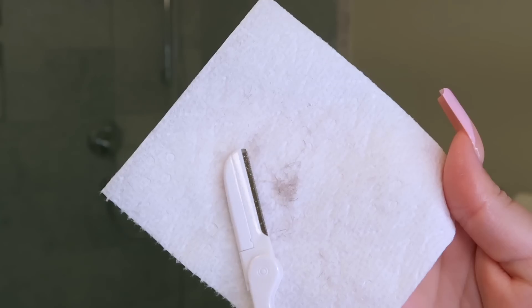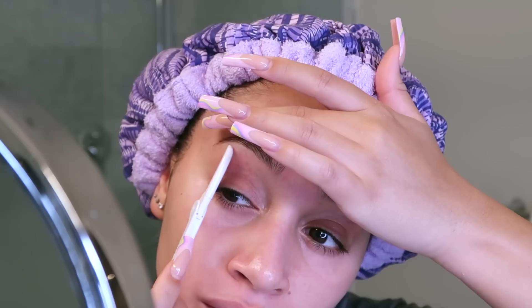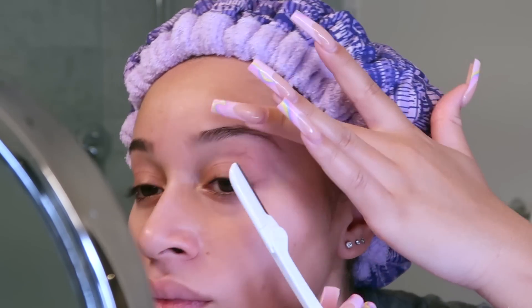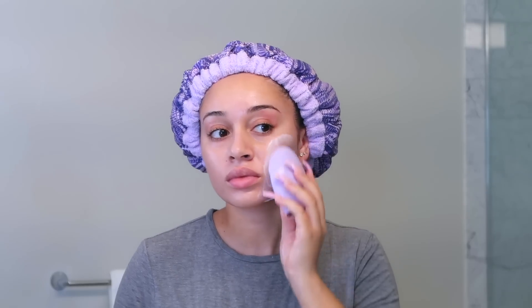It definitely makes a difference when applying makeup and skincare products. I also like to gently shape up my eyebrows in between tweezing. Once I'm done with that, my skin is literally feeling so soft. Now it's time to wash my face, so I'm using a face brush and cleansing my skin really well.